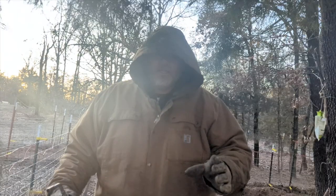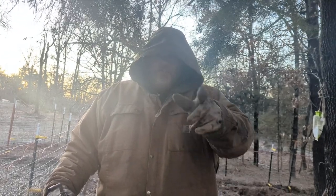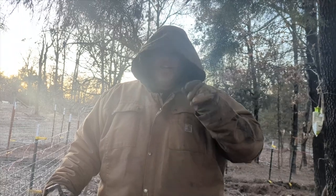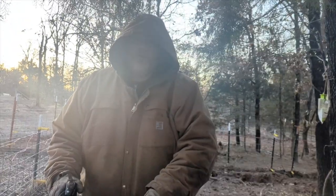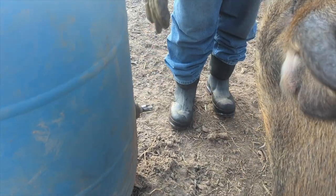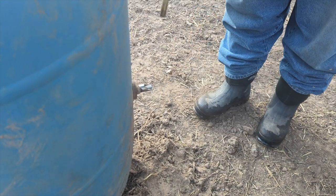We are in Miss Piggy's paddock and she is going into heat right now, which is a good thing — you are about to find out about that a little later. But her water nipple is frozen up too. You can see it right here — if I push on it, no water is coming out.